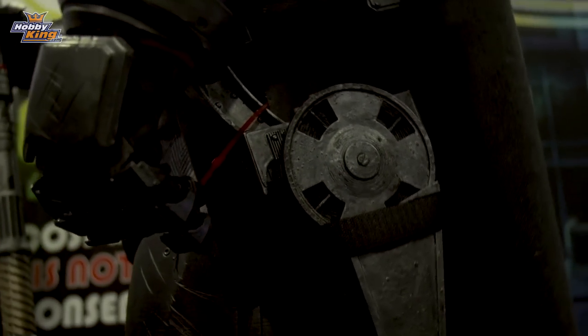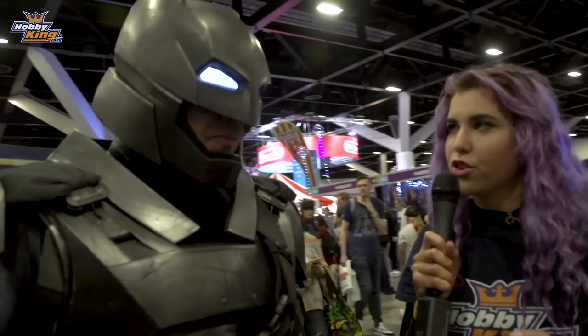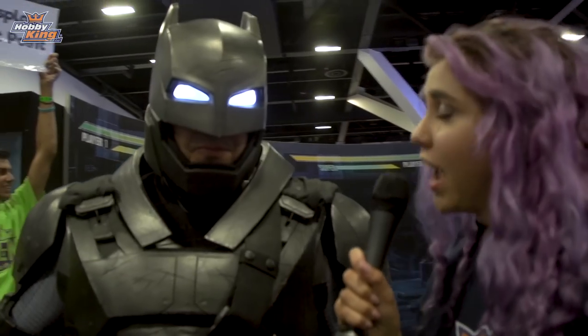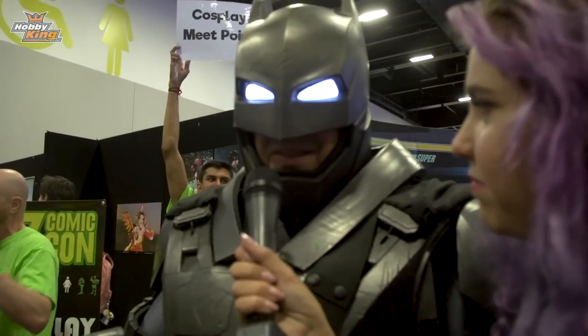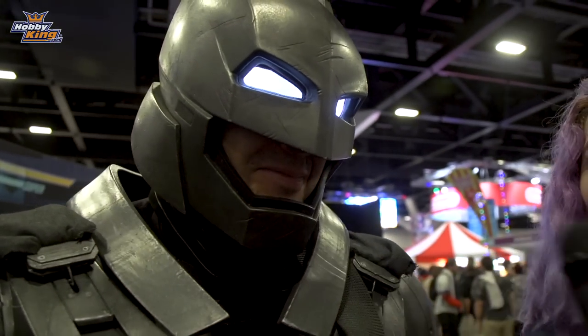So I need to ask you a really important question. Who is your absolute favourite superhero, Taylor Swift or Katy Perry? Call me a Swifty. You heard it here first guys, Batman is a Swifty.